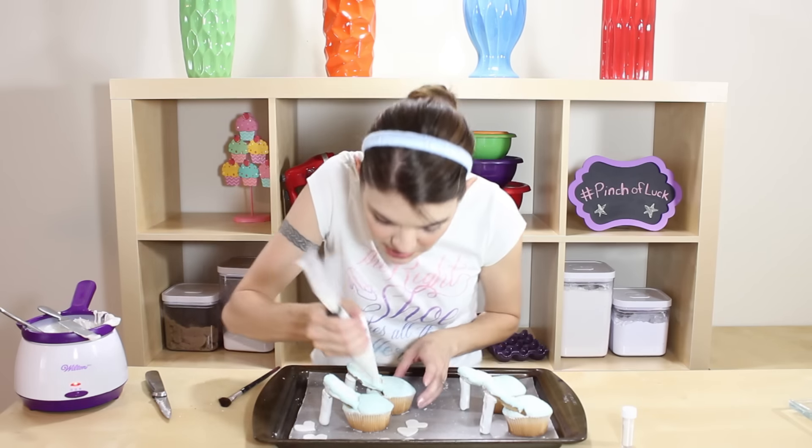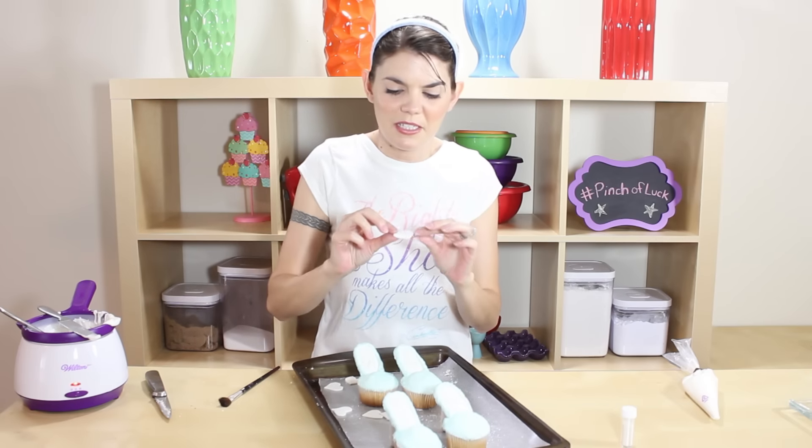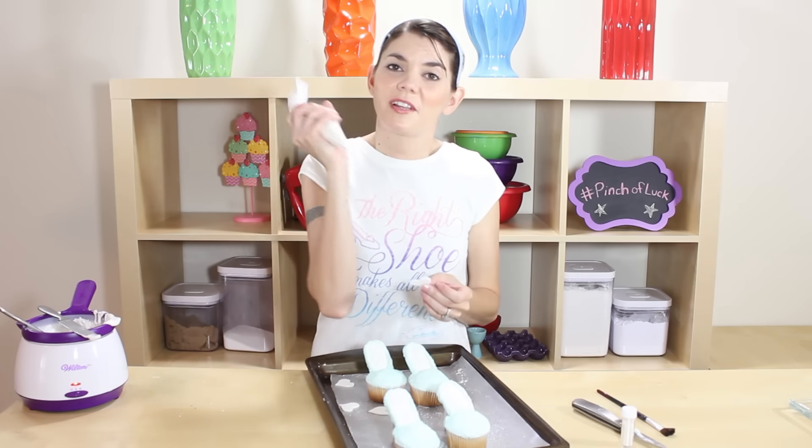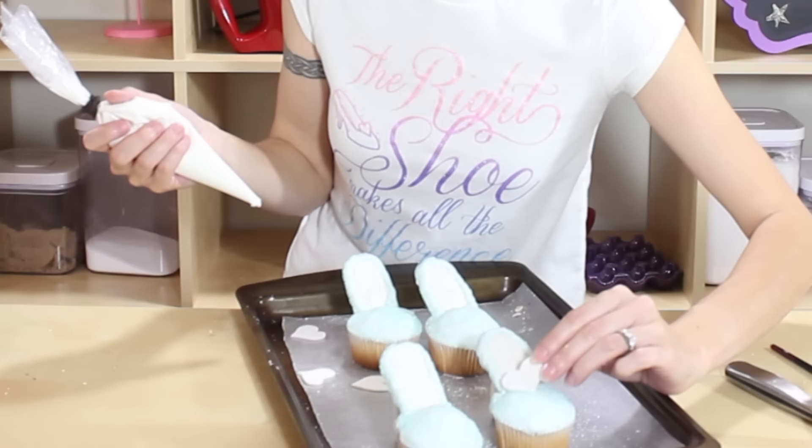Now we have our cute little fondant hearts — just place them right on top. I'm going to use a little bit of icing on the back, or you can use chocolate, whichever one — either way it acts as glue. We're just gonna stick it right on there.